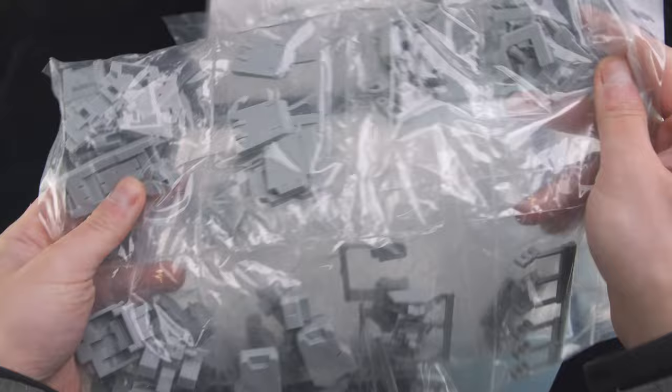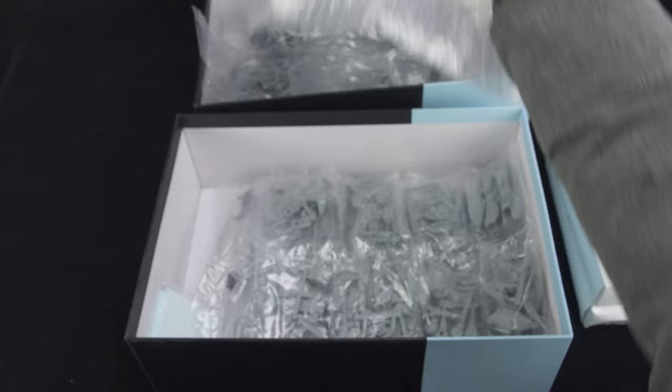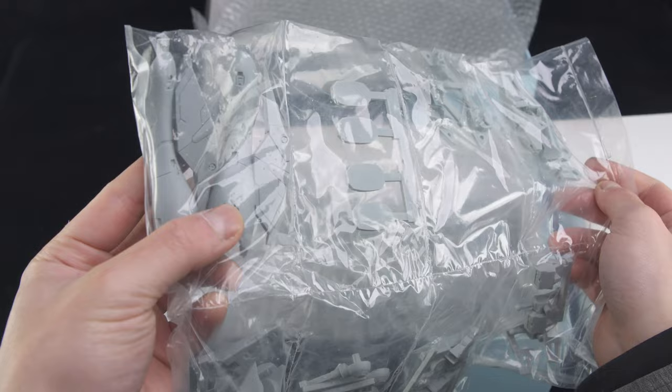The casting is actually really clean — I would have thought this was 3D printed if not for the pouring tabs. But you could argue it's because the details are quite simple, so there are fewer casting defects by default. Another positive is that they give you quite a lot of spare parts.